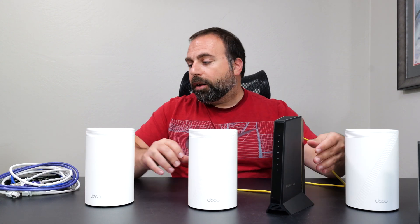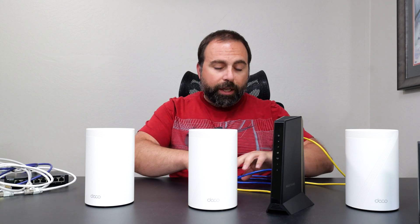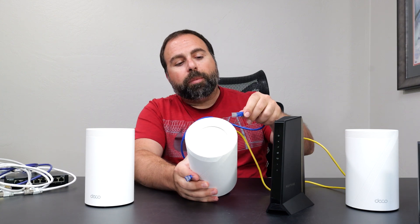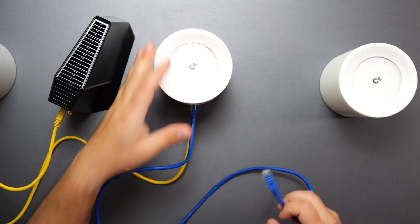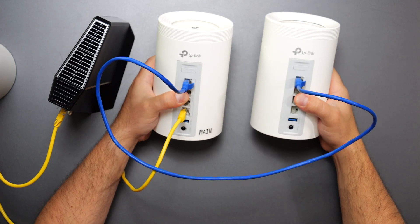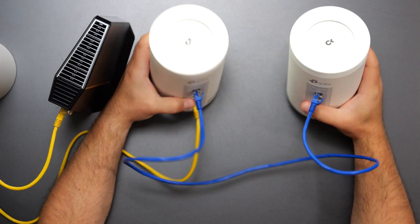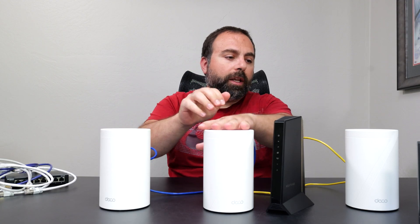Next is wired backhaul, which allows you to get even better speeds. To set up wired backhaul, you connect any one of the ports off your main router and then connect that to another node. In my case, I have Ethernet running through the walls in the attic, coming out through another room. I typically run wired backhaul unless I'm testing wireless backhaul during reviews. Now I have a wired backhaul on one node and a wireless backhaul on the other. Wired backhaul is sometimes also called Ethernet backhaul.